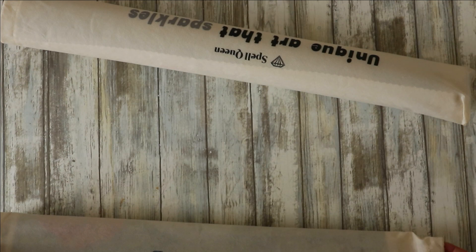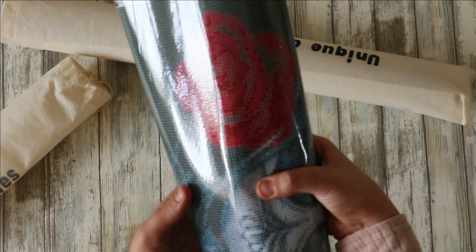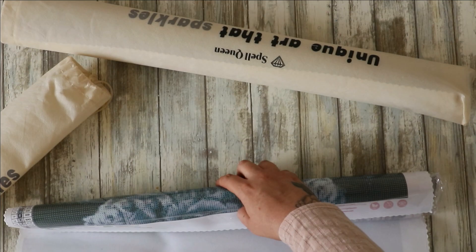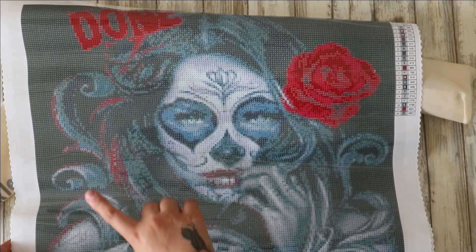These first couple were actually sent to me by the company. I do have a YouTube channel already — I'll have that linked in the description if you want a little nosey. This one I got purposefully to do for my sister and I still intend on doing it. She's got a tattoo that looks very similar to this, and it's from Spell Queen.